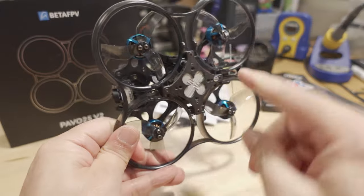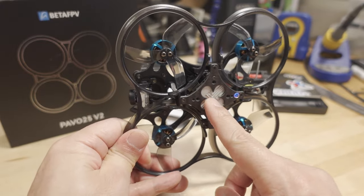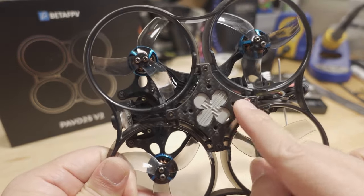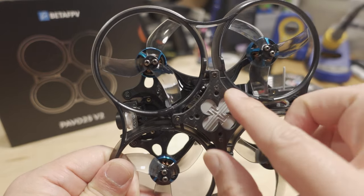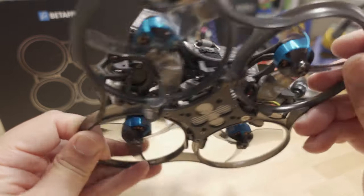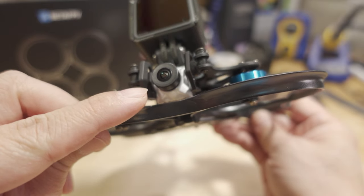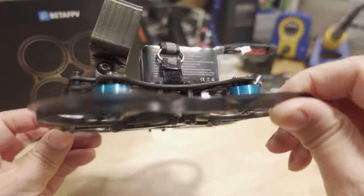You can add your own video transmitter system — analog, HG0, Walksnail, DJI O3, etc. It mounts to the bottom plate, and they have 25mm and 20mm screw holes to accommodate all the different types of video transmitters. In my case, I'm using a RunCam Link with the link antenna and a Caddx Nebula Pro camera.